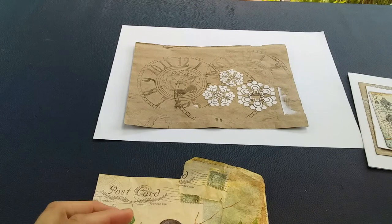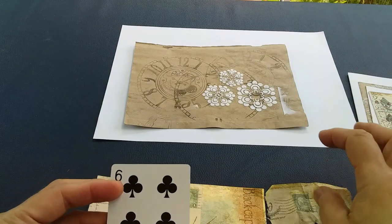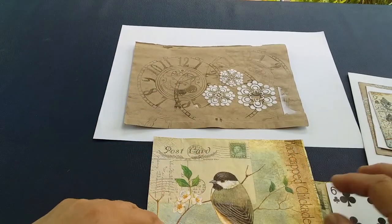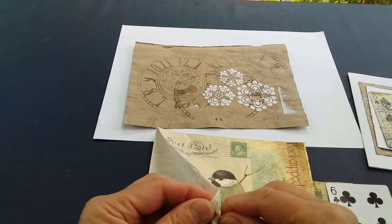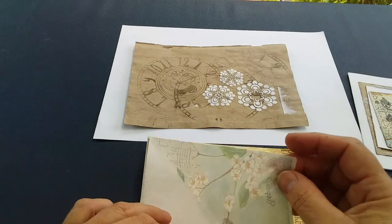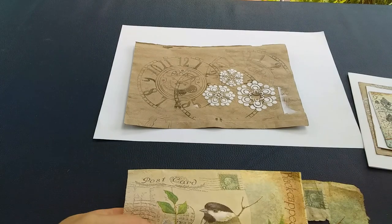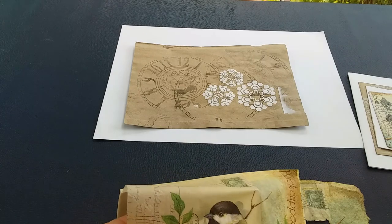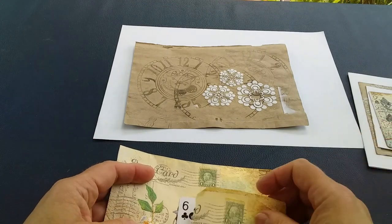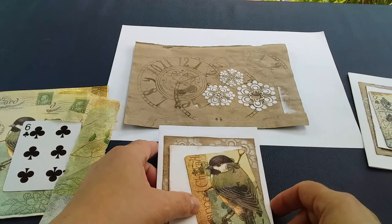The next thing you need is a playing card, and then you'll want a serviette. Serviettes, as you may know, are made up of several different layers — this one has three layers — and we really only want to use the top layer for our design. Simply put your card underneath to see where you'd like to use it. I'm going to stick this down onto a piece of card using a glue stick, the dry glue sticks that kids use at school, because that creates far fewer wrinkles than a wet glue.